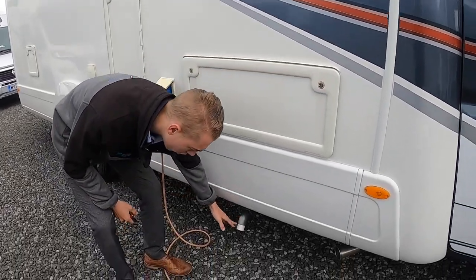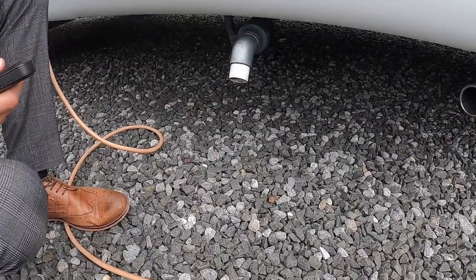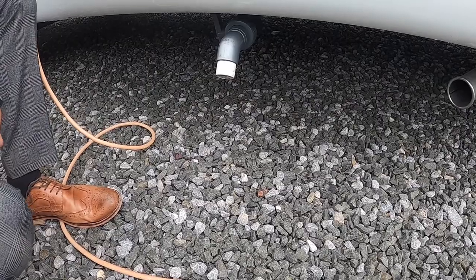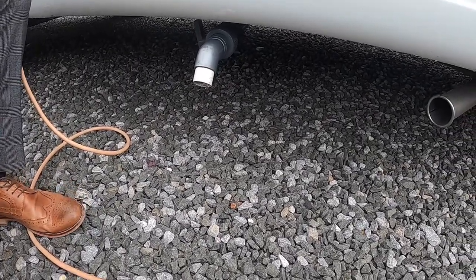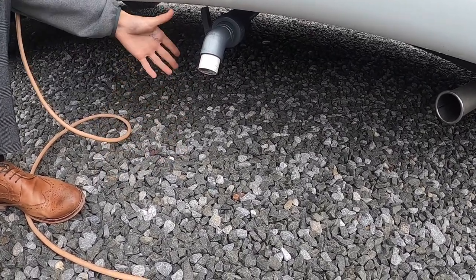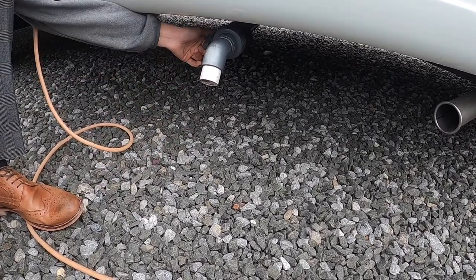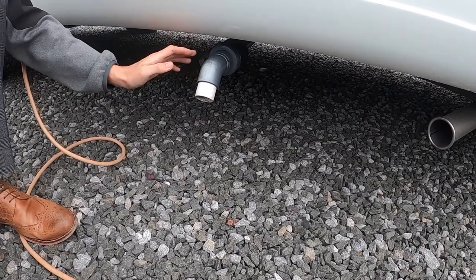Below you've got your waste water — so this is all the water you've used: your showering water, your dishes water, your hand basin water. You'd normally drive over a grid on the side called the motorhome service bay, and you'd normally ditch it into a hole in the ground, a grate or a gully. On smaller sites it might just be a hole in the ground. You've got a lever on the side and you'll be able to drop your waste water.